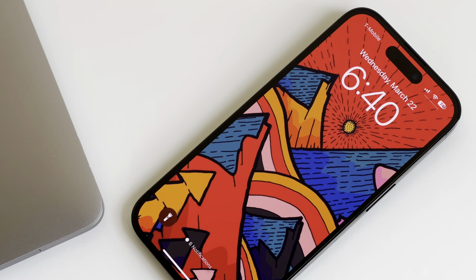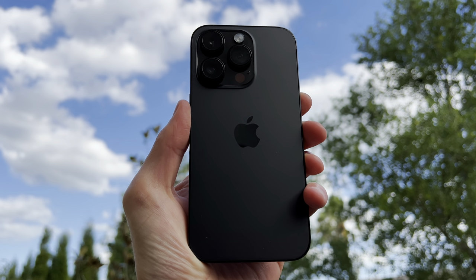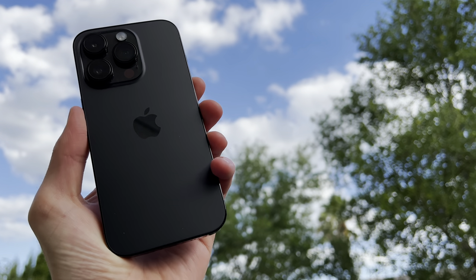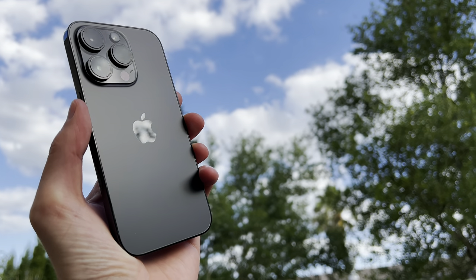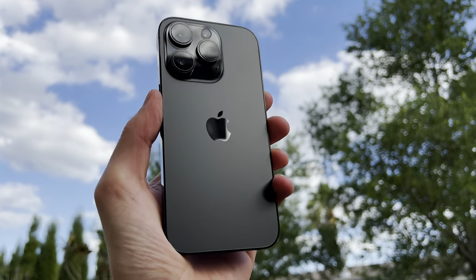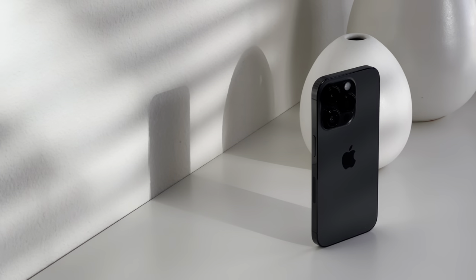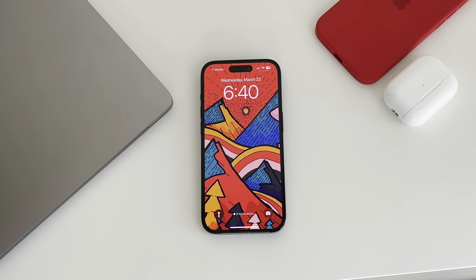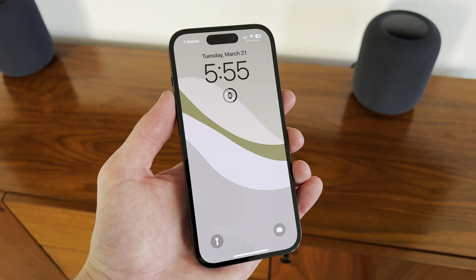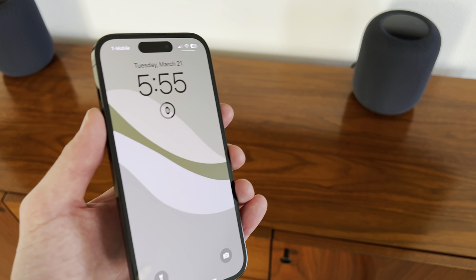The speakers are still working great and holding up well. I haven't had to use the satellite connectivity feature or the crash detection feature — both are really great features that I hope you and I never have to use. The iPhone 14 Pro's price is still really high, and the more I engage with people outside the U.S., I didn't realize how ridiculously highly priced the iPhone actually is internationally.